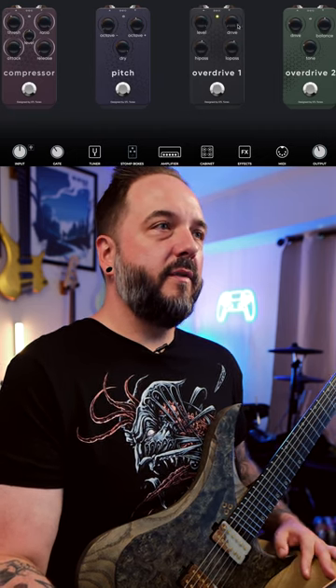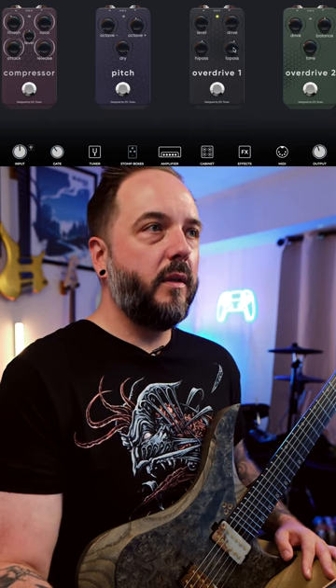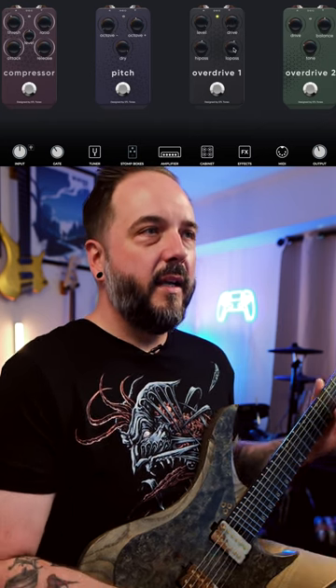Classic settings again here — dimed out at the level, drive all the way down, high pass filter right in the middle, low pass a little bit at 5.8. Let's go ahead and take a listen again.